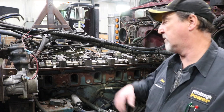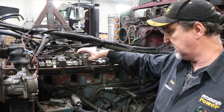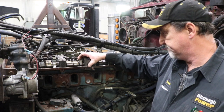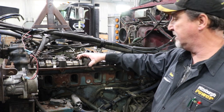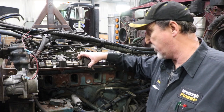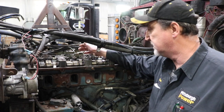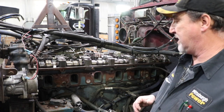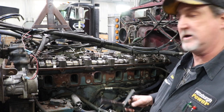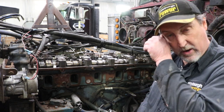When we pulled the valve cover, we found that one of the ceramic rollers was broken in half completely on number two intake right here. It didn't do as much damage to the cam as I thought it would, being that the guy drove the truck for another 50 miles after he heard the noise. After speaking with him, he said he just had his overhead set, so I got thinking maybe something happened and we got a bent valve.